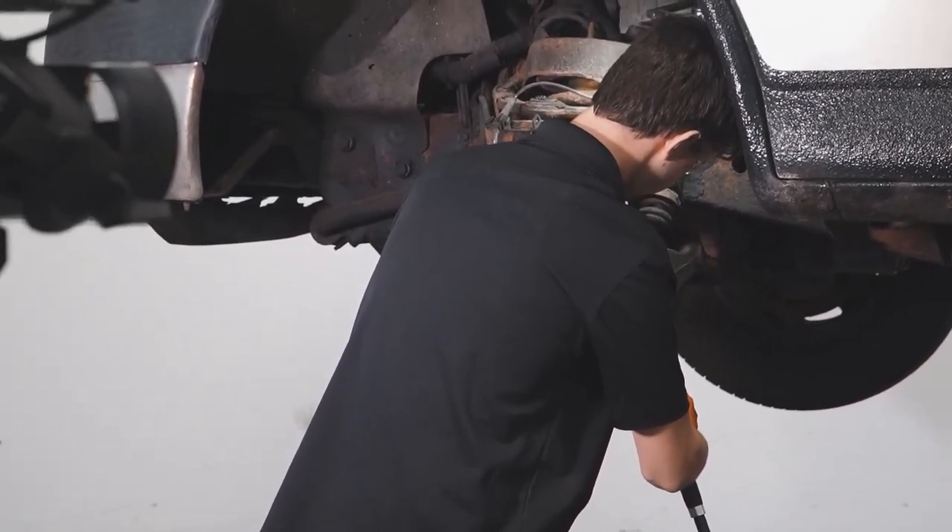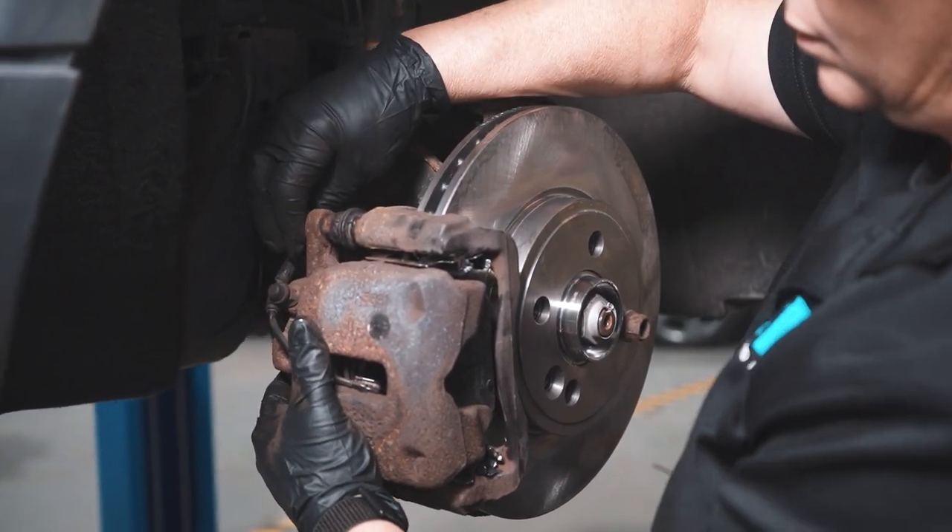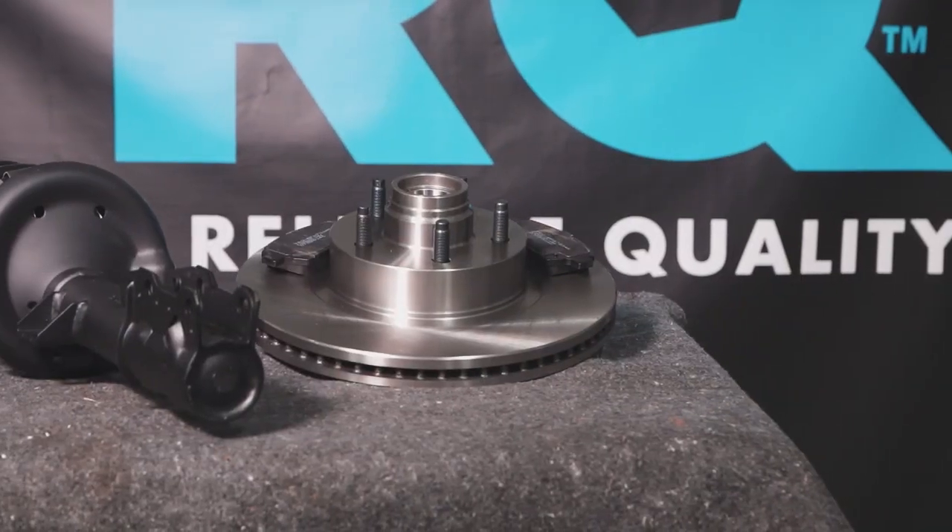When only the best will do, demand TRQ — the only company that lets you view before you do. TRQ is committed to offering the highest quality aftermarket auto parts that are engineered with peace of mind.